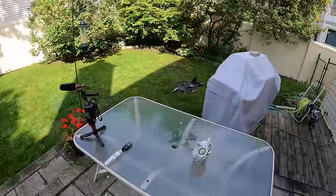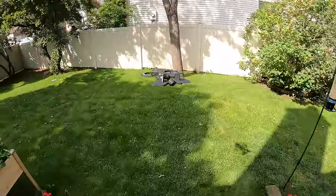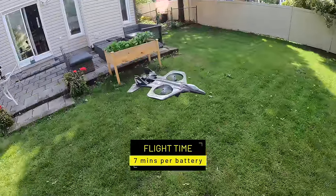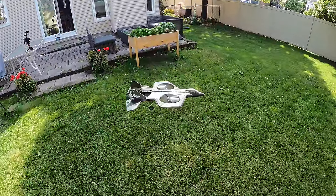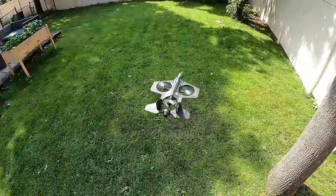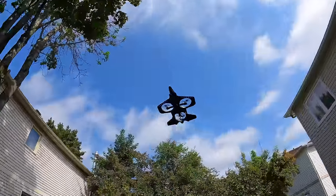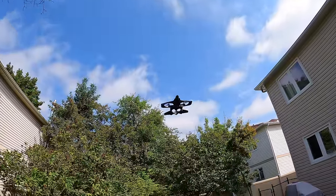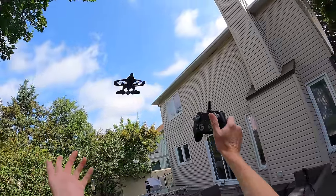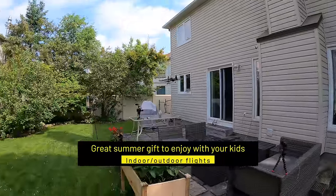It won't fly on a super windy day — it's much too light for that — but it flies right now with no problem. Here I'm in my backyard with a breeze and I've got it on the third speed, the maximum. It's definitely a park flyer or a backyard flyer. It's super easy to fly — like a child could fly this. If you're thinking of getting this for your kids, it's definitely a buy because it's simple to fly and they're not going to get into trouble.